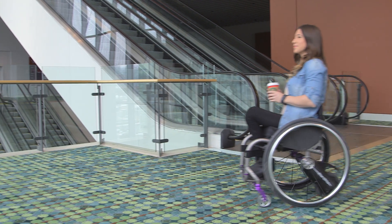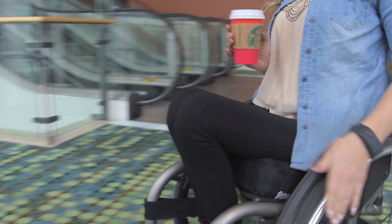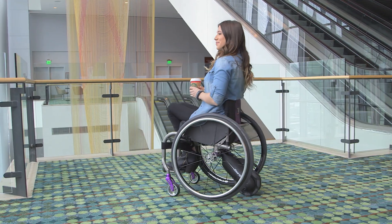To stop the motor, just tap your hand and you'll coast to a stop. If you need to stop quicker, just brake on the push rims as usual.